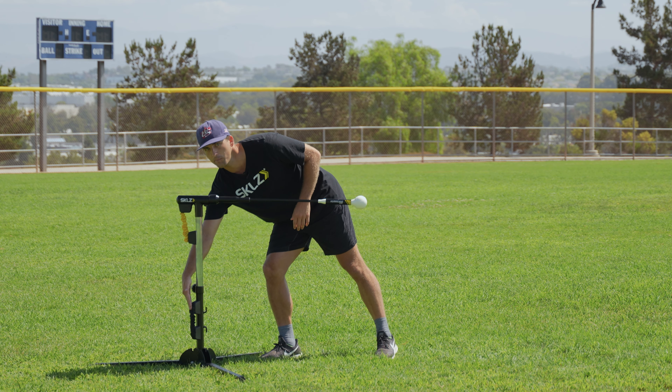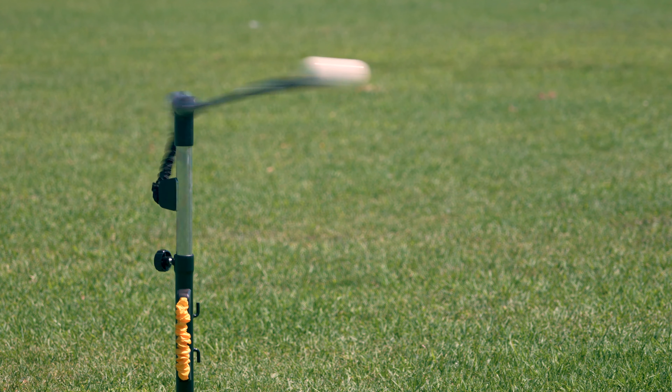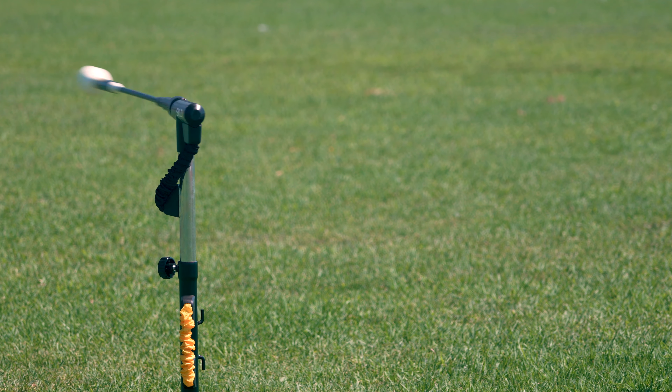Next, we're going to talk about our power band system. Black power band — a little more resistance, maybe for that more advanced athlete. The ball is going to be coming back around a little quicker.